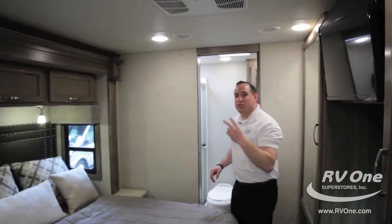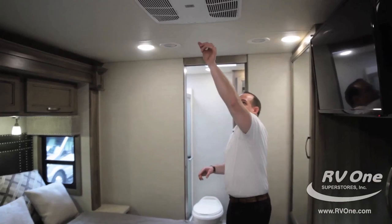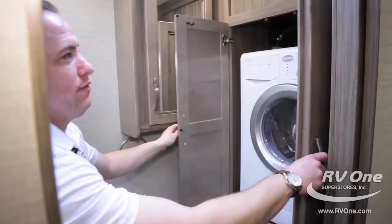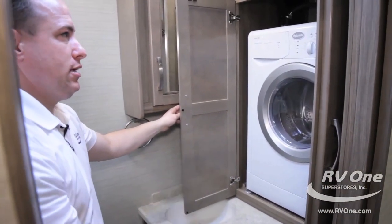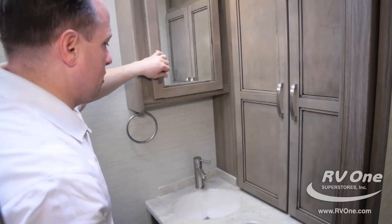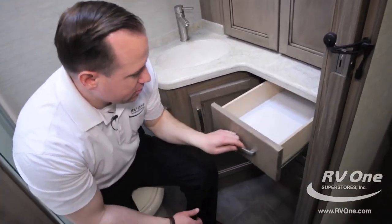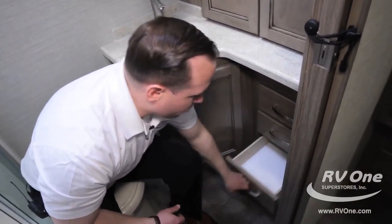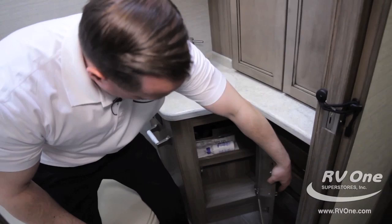This unit also comes with two rooftop air conditioners — two 15,000 BTU upgraded ACs with a heat pump for both of them. In the full bath, you have storage for a separate washer dryer combination as an option. There's a huge medicine cabinet, all wood not plastic, solid surface countertop all the way in the back, storage down below, and four storage drawers.